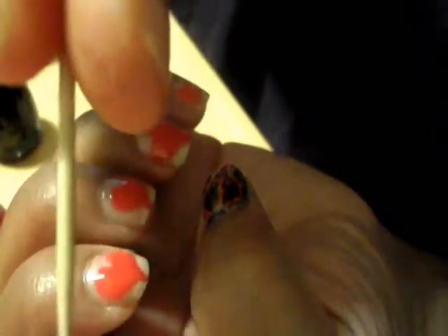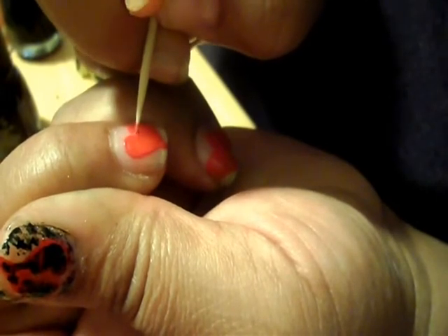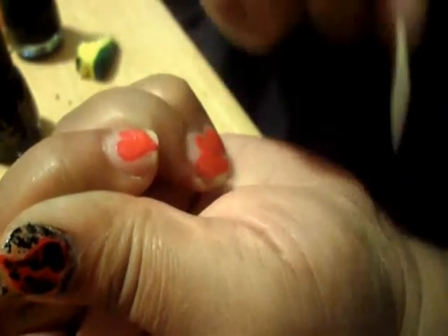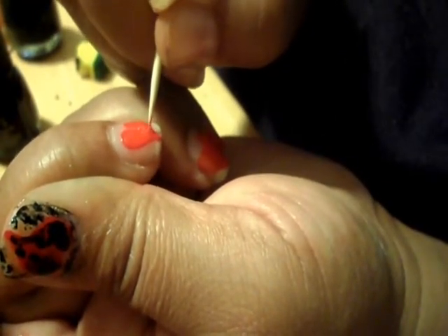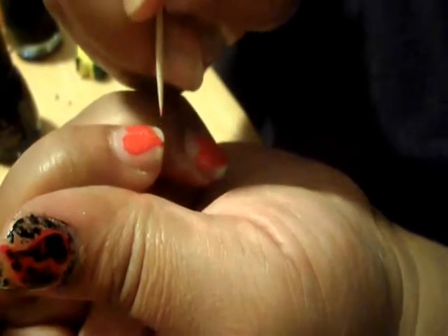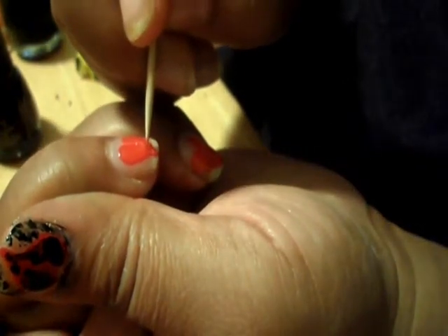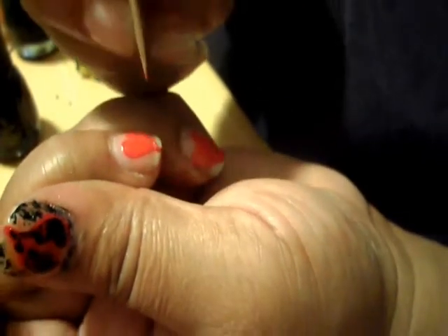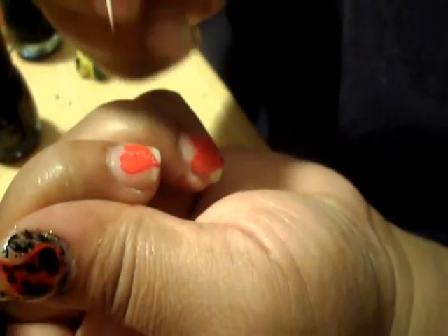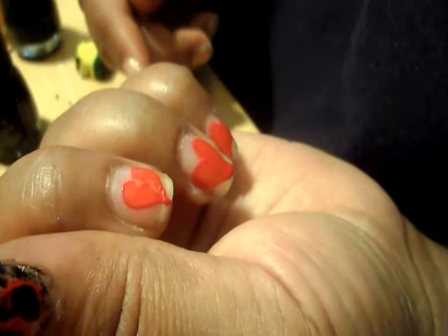You just use a toothpick and let it dry a little bit. And that's basically it — you just draw a crooked line down the middle.